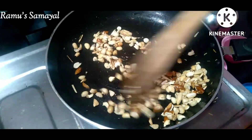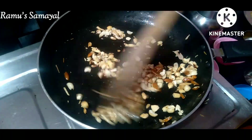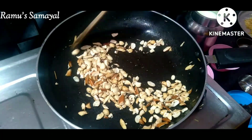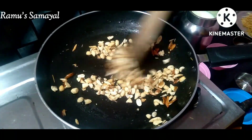Don't add it until needed. Now I'm going to transfer it to a bowl.